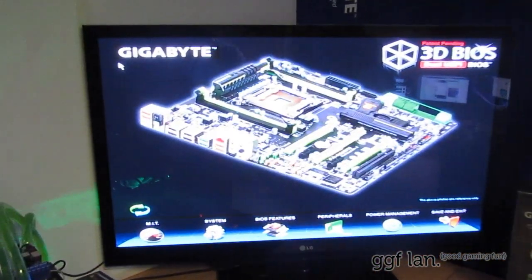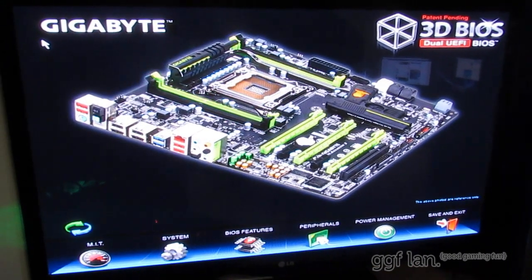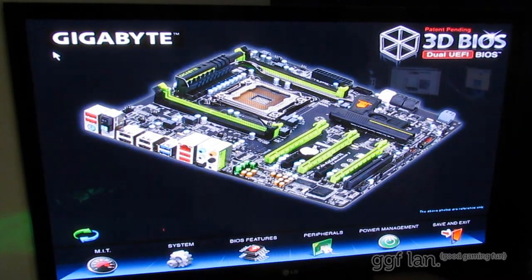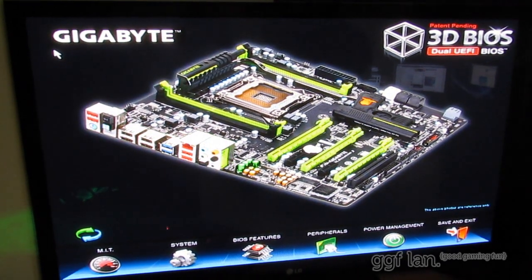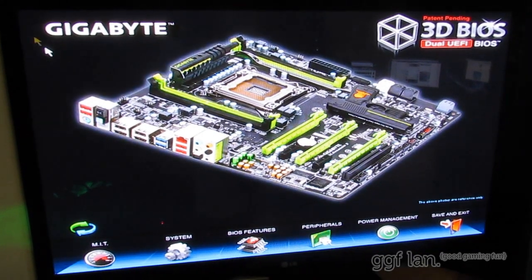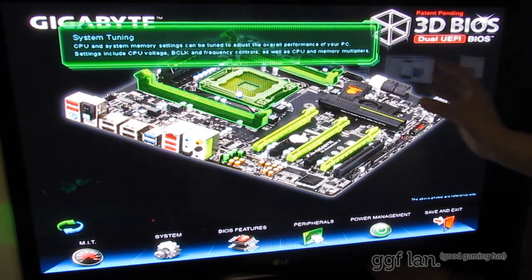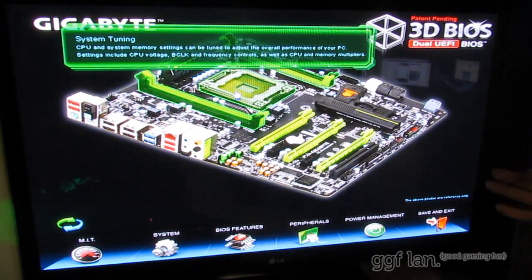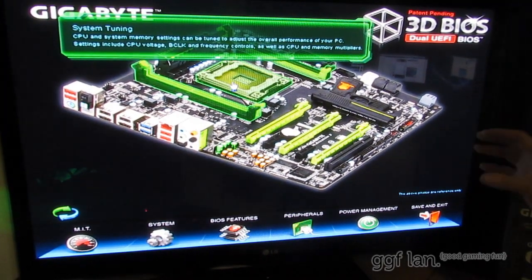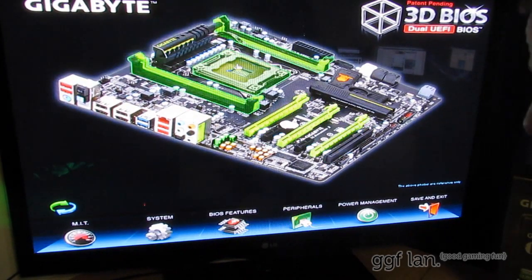I'll get into the BIOS now. Straight away after hitting Delete or F2, this is what you get presented with on the first screen of the BIOS. It's cycling through different feature spots or hotspots on the board. This is sort of your new mode — it's a whole new BIOS feature. Without knowing what to do, first thing you're going to do is just start clicking around.